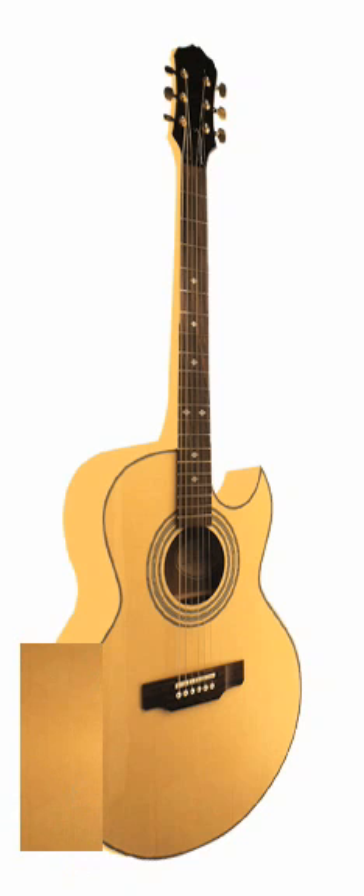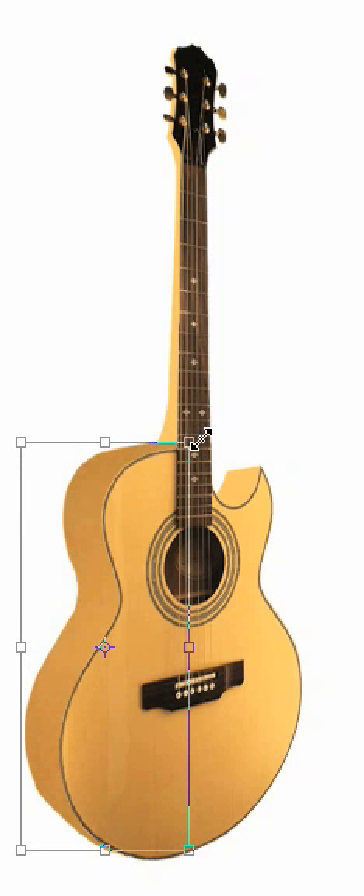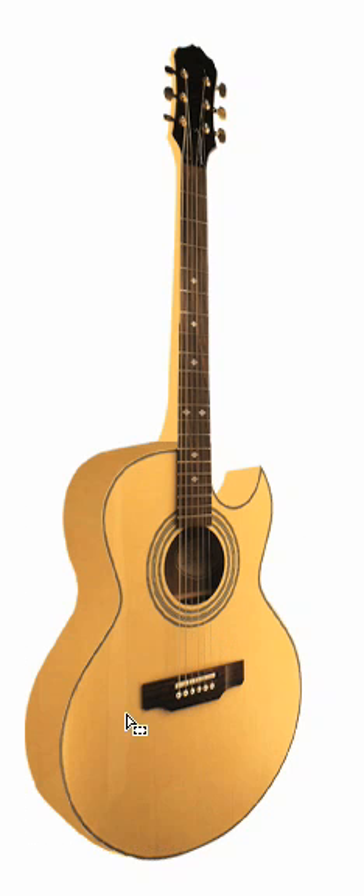We'll move this new layer behind the face of the guitar and now group it with the side. Now we can stretch it vertically so that it fills the whole of the side of the guitar. Then take a copy of this and move it so that it fills the neck and the inset on the right.